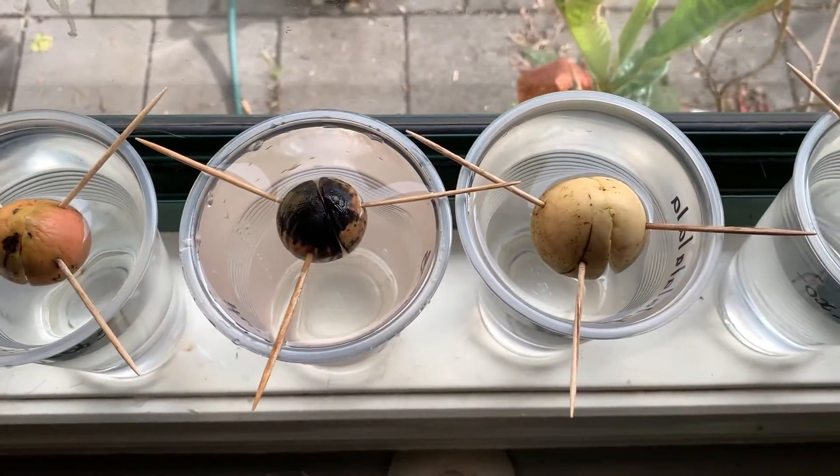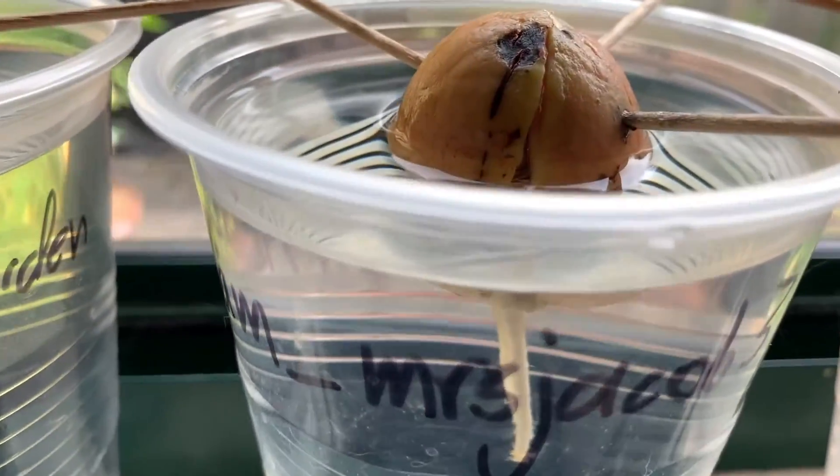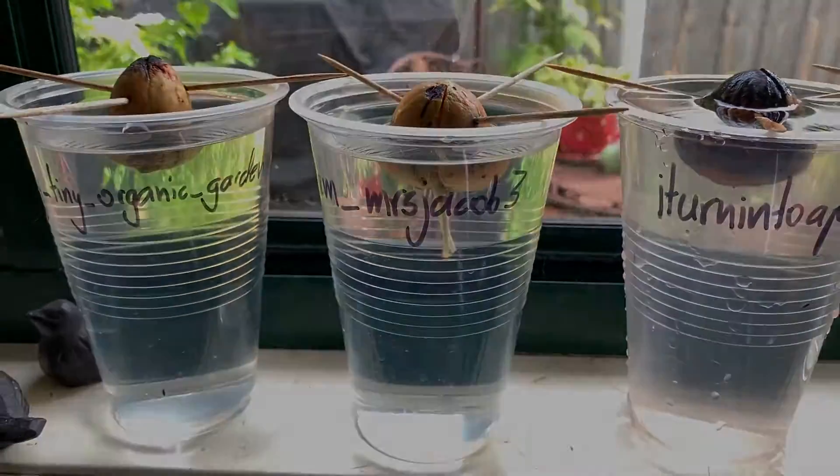I can see in the seeds with more open cracks that their baby root is ready to begin growing. I am feeling quite good about these seeds. And that's all for today's update. Thanks for watching. Remember to subscribe and turn on notifications so as not to miss any avocado updates. Thanks very much for watching and I will see you next time.